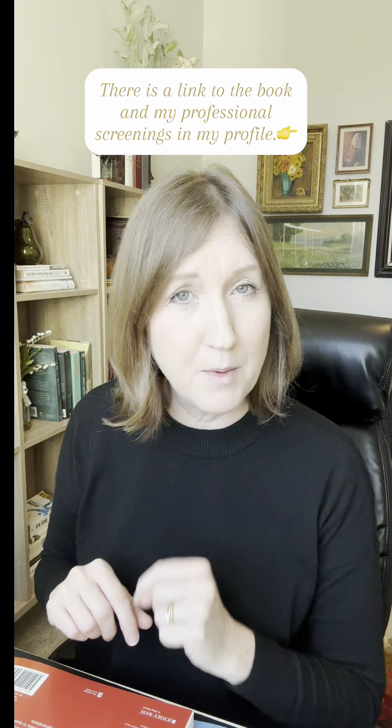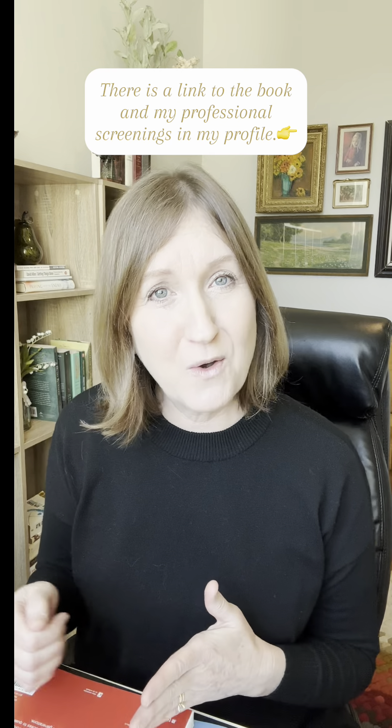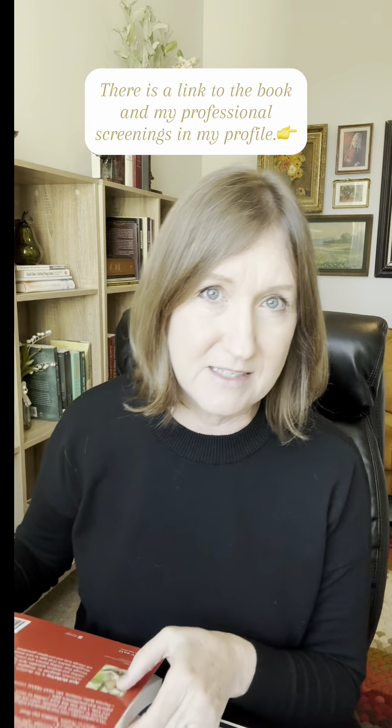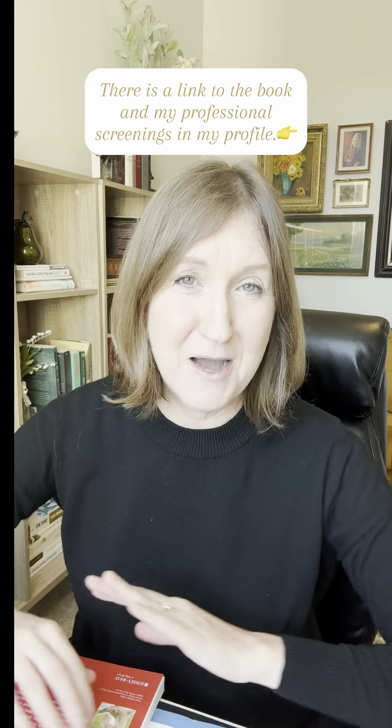Both options are in my profile. I know that was a lot of technical information, but I often get questions asking if they can see my screening — so that was a broad overview of what my screenings look like and all of the screenings that are in the book Is It Dyslexia? Hopefully that helps answer your questions, but if you have any more, put them in the comments. I'm here to help.